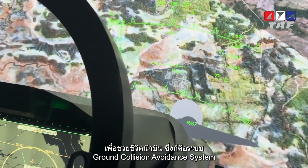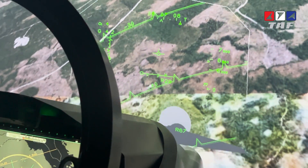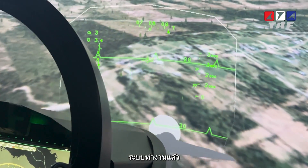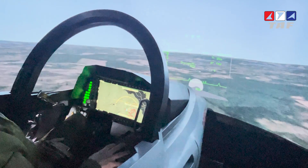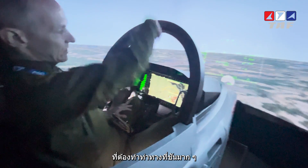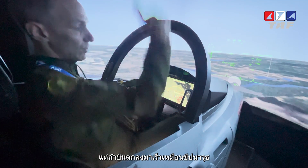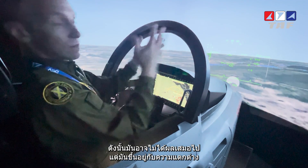Auto-GCAS — automatic ground collision avoidance system. In this simulator not everything is implemented, but you can see an example: 'pull up, pull up, pull up,' and then an automatic recovery to save the pilot's life. In certain specific scenarios with very steep angles at airshows, the system will do what it can, but if you are going really fast or near ballistic it might not always work — it depends on the flying conditions.